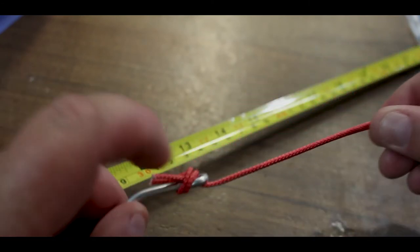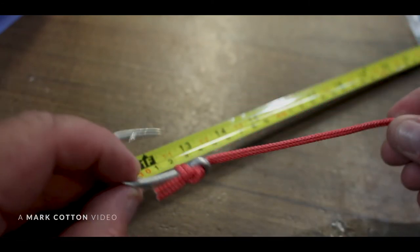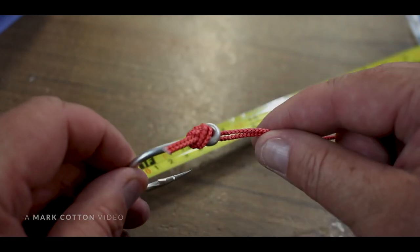And that's it, that's all you need to do. That's 100% knot strength — that will not pull out. If you want to add a bit of strength to it, you can add shrink wrap on top of that.